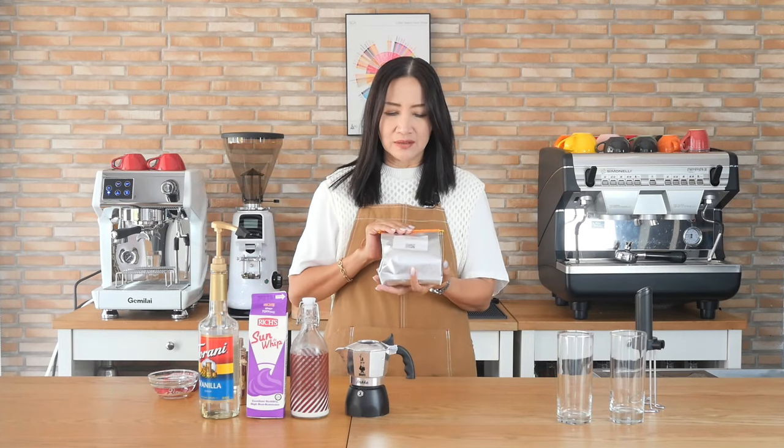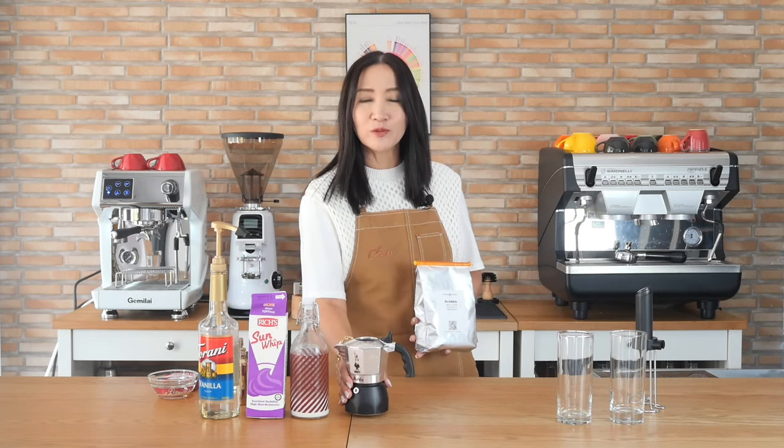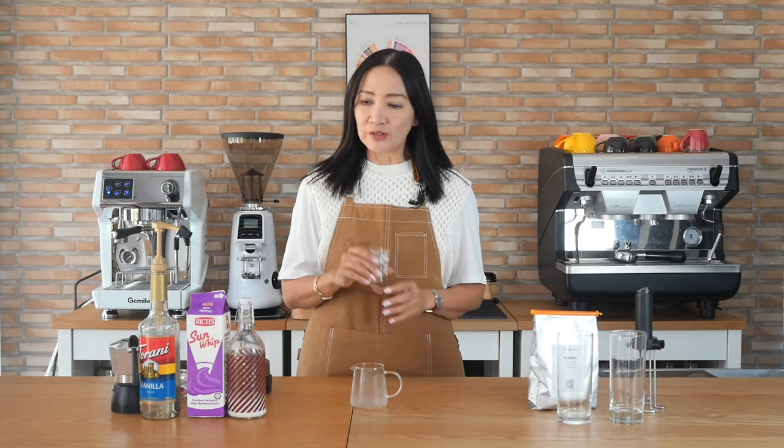For my coffee, I am going to use my single origin 100% Arabica coffee beans, and I'm going to make them from the espresso machine and also from my mocha pot — so two different ways of making vanilla sweet cream Americano.